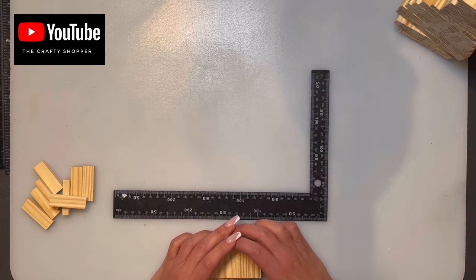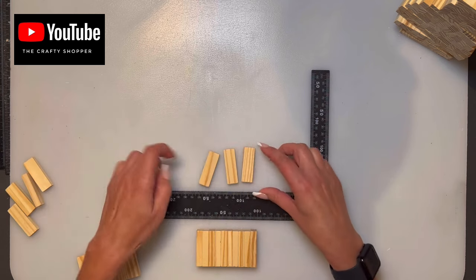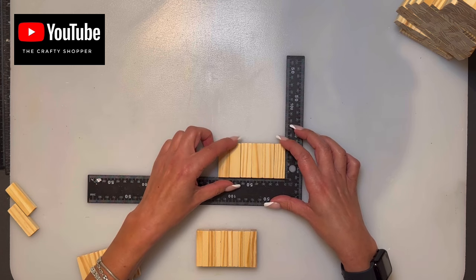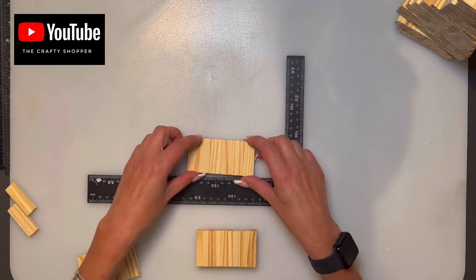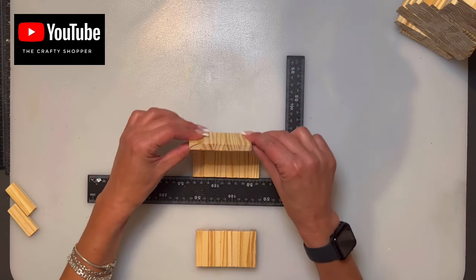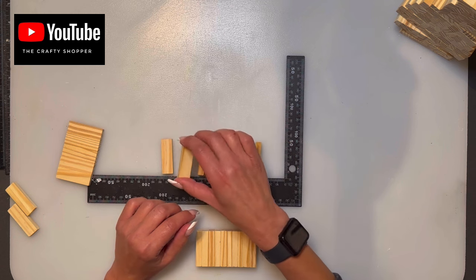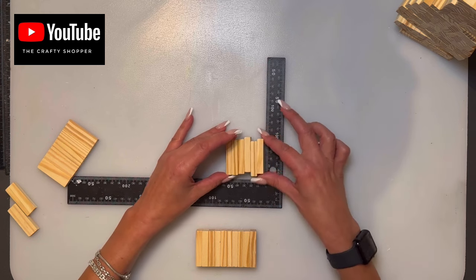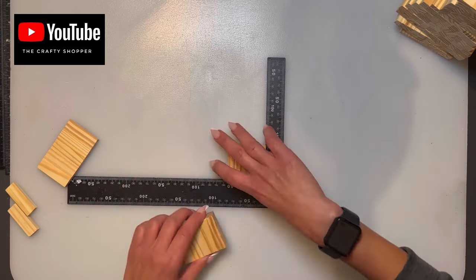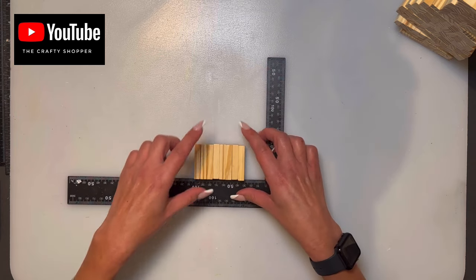In my videos I pre-glue layers together before filming — not whole shapes, just layers — otherwise we'd be here all day. When I say 'flat' I mean blocks placed beside each other horizontally. When I say 'stacked' I mean gluing the wider surfaces together, one on top of the other. So: flat means side by side, stacked means on top of each other.